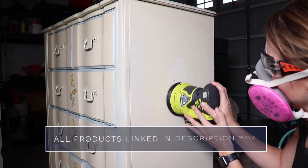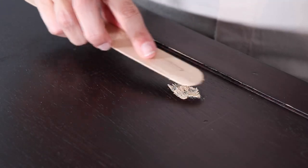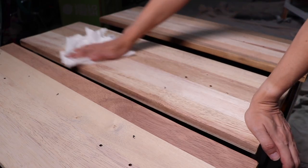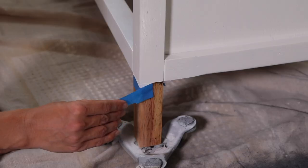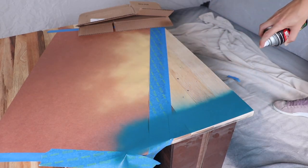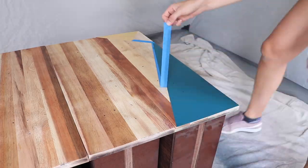You can scuff sand with a low grit to help your paint stick better. You can smooth any wood filler or any imperfections that you have in your wood. And you can also use it to strip back stuff to bare wood if you're looking for a stained look or a natural wood look. One of my favorite sanded pieces this year was taking this dark dresser, revealing this beautiful natural wood and color blocking the drawers. This makeover was stunning and it's still one of my favorites.